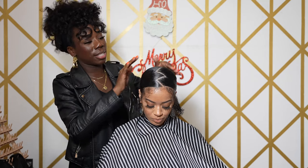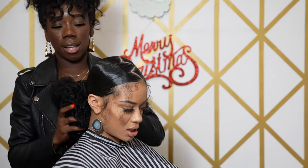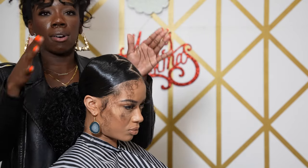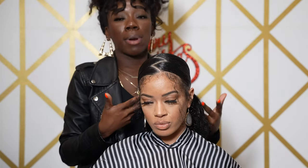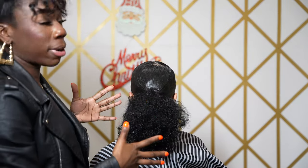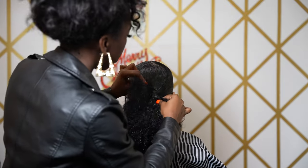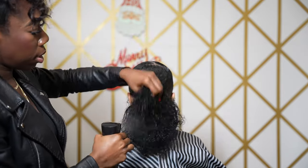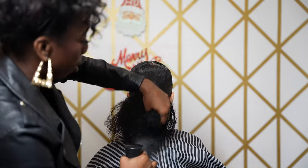As you guys can see, when you take your time you get consistency. This is the right side done. From here, if you want, this can be one complete style with the baby hair done. Or you can jazz it up a little bit by adding a braid on top. This ponytail is way too thick to just slap a braid on top, so let me show you what to do to smooth it over. Make sure the ponytail is tight, get your water, and get this as flat as possible before applying the braid.